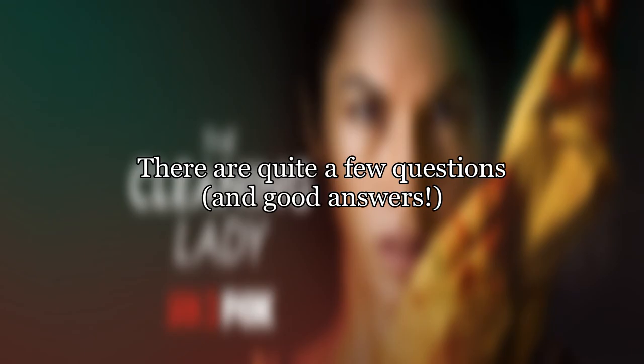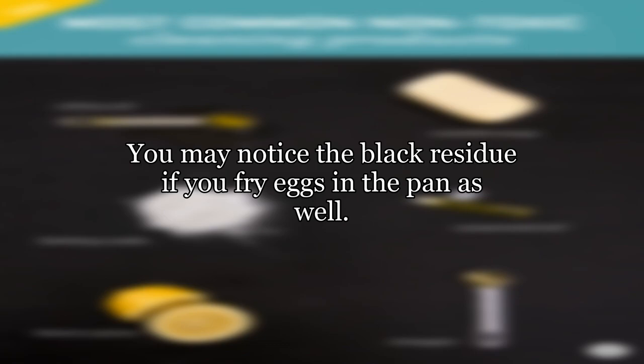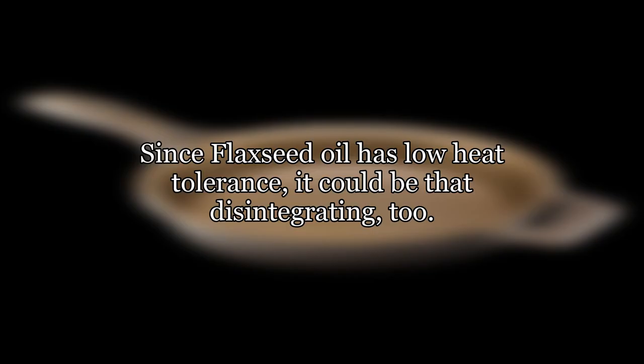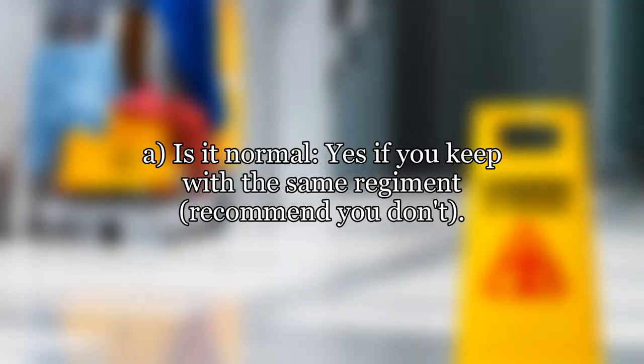There are quite a few questions and good answers regarding cast iron cookware on this site, but I haven't been able to find one that deals with this specific issue. You may notice the black residue if you fry eggs in the pan as well. Most likely the black residue is charred greasy food sticking to the seasoned oil. Since flaxseed oil has low heat tolerance, it could be that it's disintegrating. Otherwise it could be related to the iron in the cast iron, which isn't bad for you — some say it's even good. As for whether it's normal: yes, if you keep with the same regimen, it is recommended you don't.